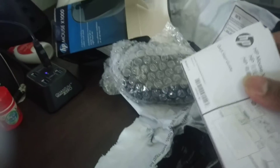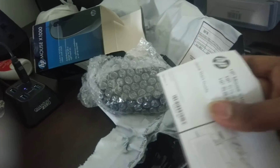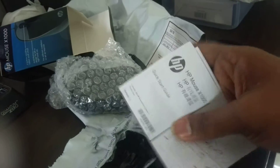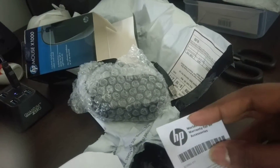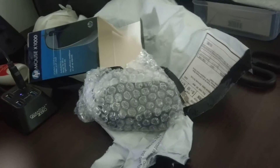This mouse is about 289 — almost like 290 — and I bought it from Amazon. You can see over here this is a user manual, and then this is a warranty card for the accessory which you just bought.